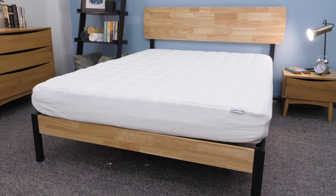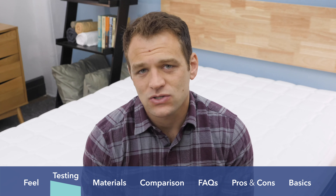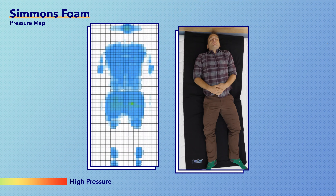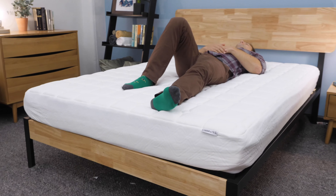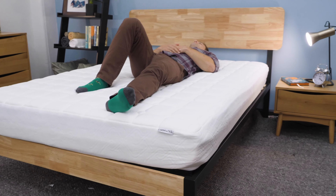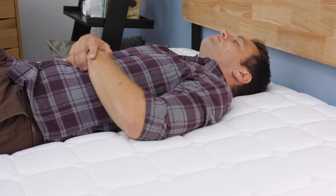Instead of just taking my word on the feel of the Simmons Foam mattress, I like to run a few tests so you get a more objective look. The first test is a pressure map test. I put a pressure map down on top of the mattress, lie down in a few positions, and you see the results next to me ranging from blue for low pressure to red for high pressure. On my back with my weight evenly distributed, you can see it's blue across the board — that's what I was expecting. I did feel myself sinking a little bit into the quilted cover, which is a good sign for back sleepers.